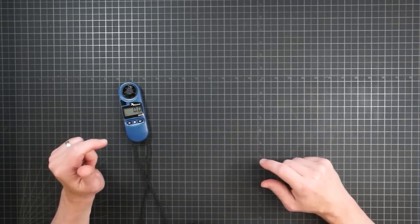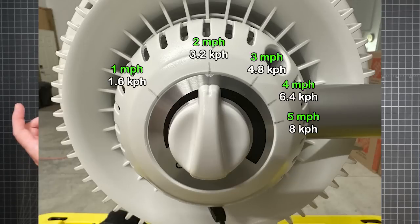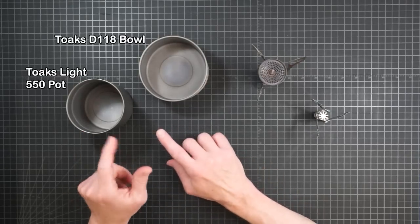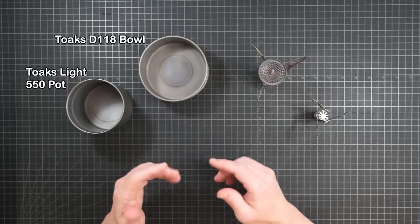Wind speed was measured at the pot using a Kestrel 1000. All tests were performed in still air and then, depending on the situation, at marked speeds of one, two, three, four, or five miles per hour. For this video, I limited the pots to just two — a narrow and a wide option. These were basically the top choices from part one for weight and fuel efficiency.